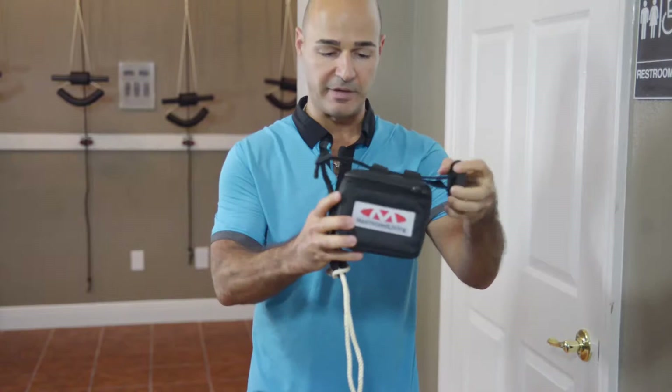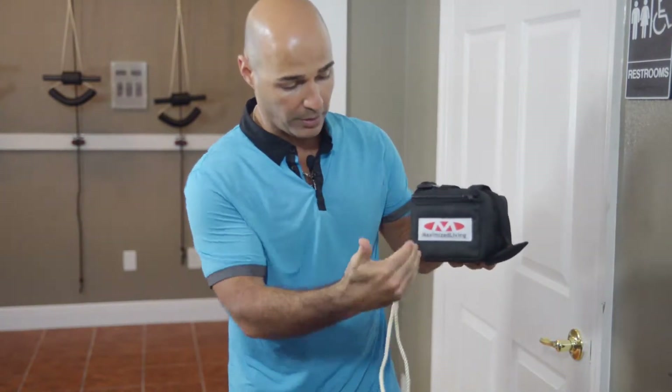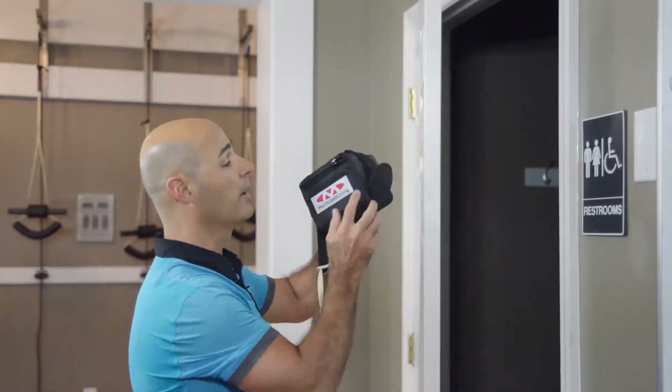The idea of this blocking system right here is to push the unit off the door so you get a more vertical traction as opposed to an angular traction when it's installed directly to the door. So let's show you how we put it through the door and go ahead and put this on the door.